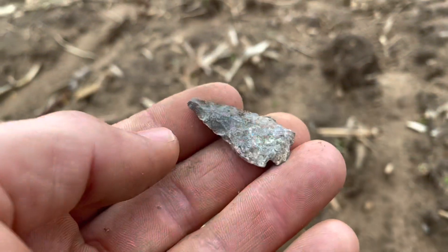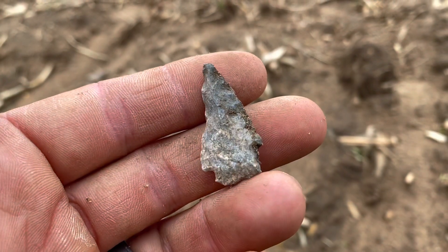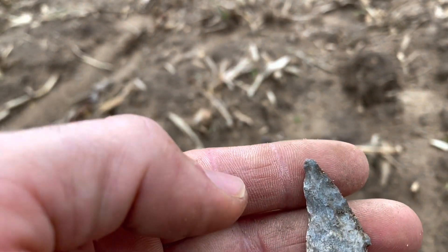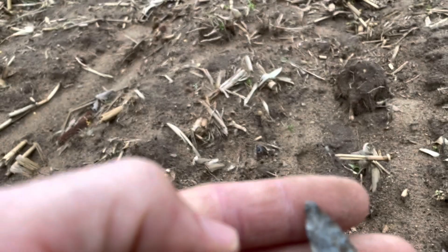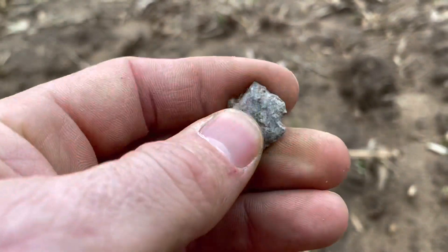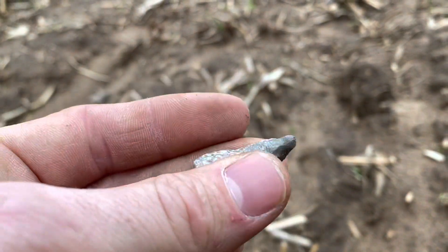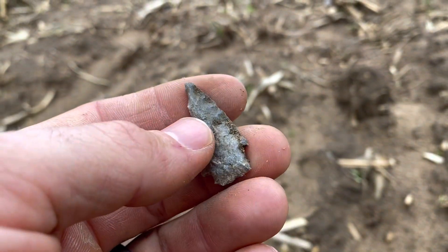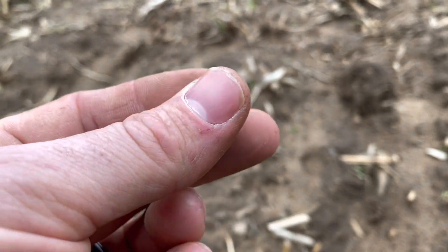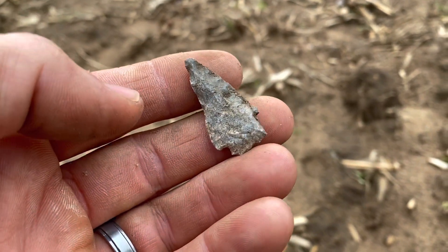I gotta give a shoutout to Arrowhead Finders. I shot them a message because they're in kind of my general area where I hunt and asked them if there was any snow on the ground, because I got a lot of snow back at home. They were kind enough to tell me there wasn't, so I figured you know what, I'm gonna make the trip. So thanks guys. If you aren't subscribed to them, go give their channel a look - Arrowhead Finders. They find a lot of killer stuff.